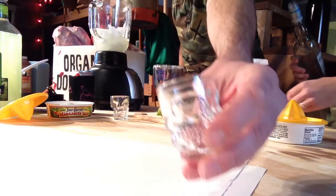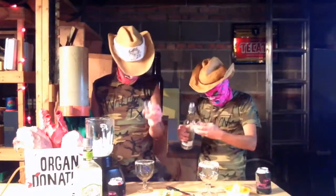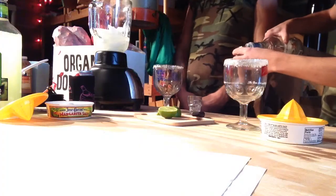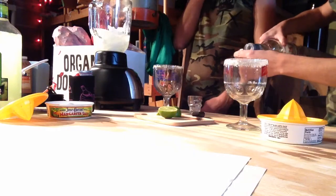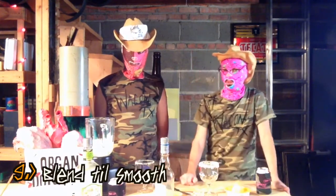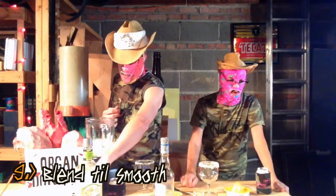I got these really cool shot glasses — they are pretty cool, shaped like a skull. And finally four. All right, I'm getting there. Step number nine: blend till smooth, blend till smooth. Let it be known that we're making a blended margarita.